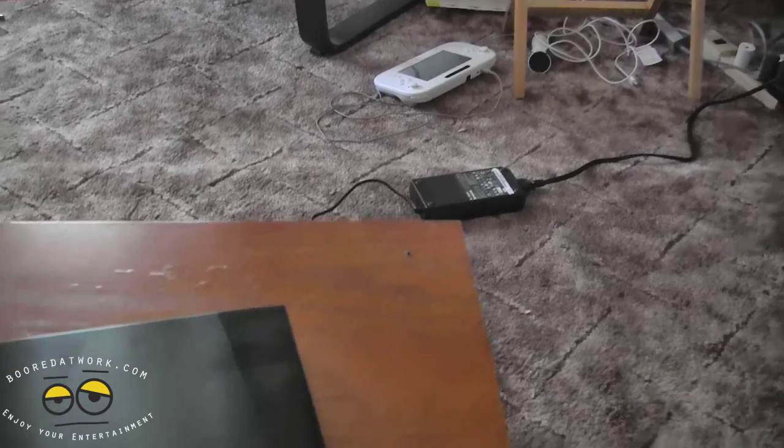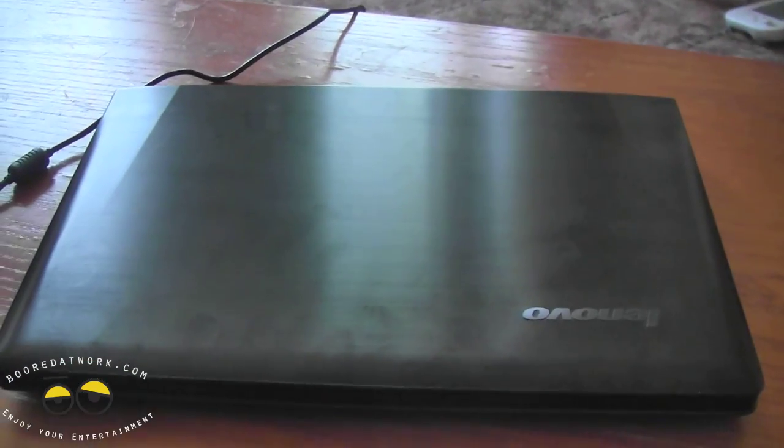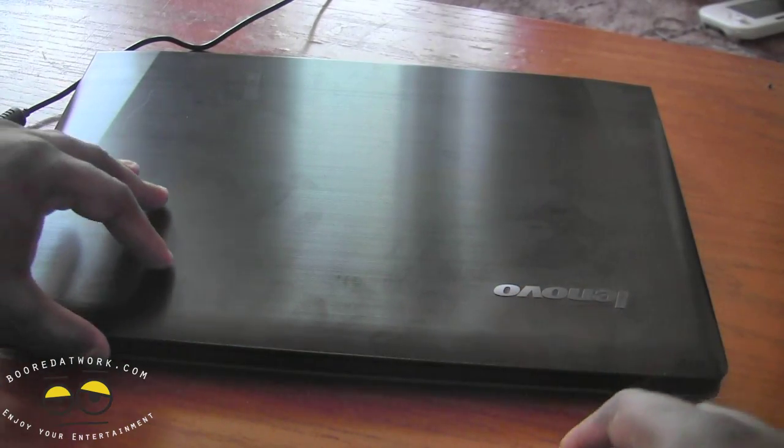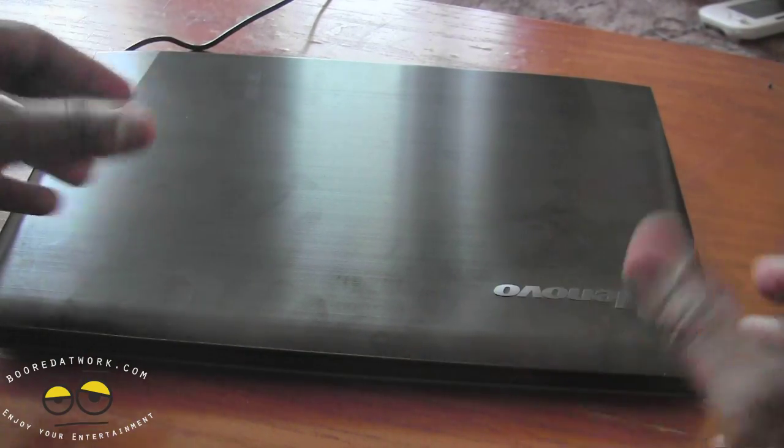The power brick is pretty big — next to the Wii U controller for comparison. But anyway, this is a gaming laptop. They say three-hour battery life and it's pretty much that, which is why I have the cord here. But this is a portable gaming laptop.